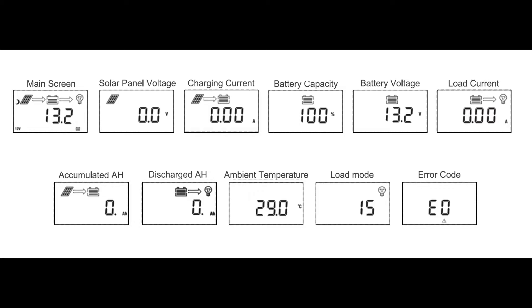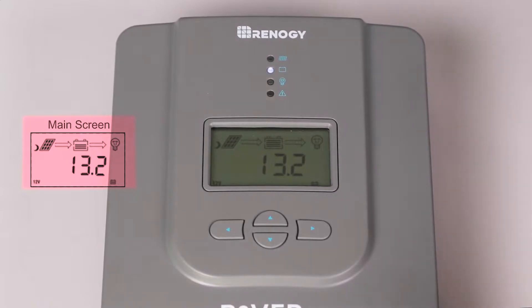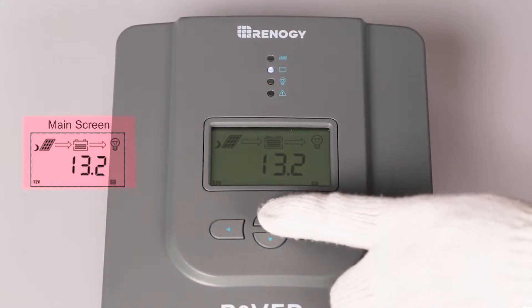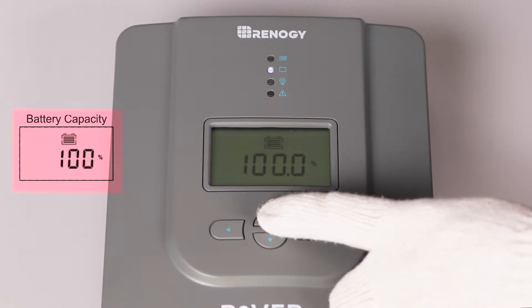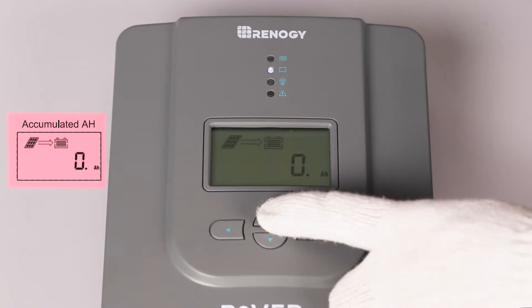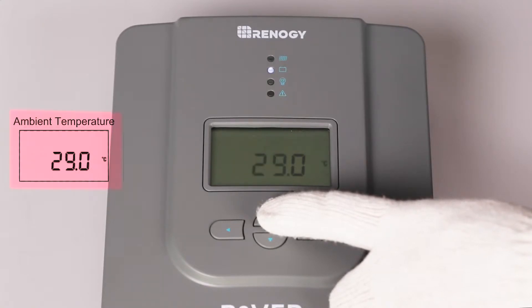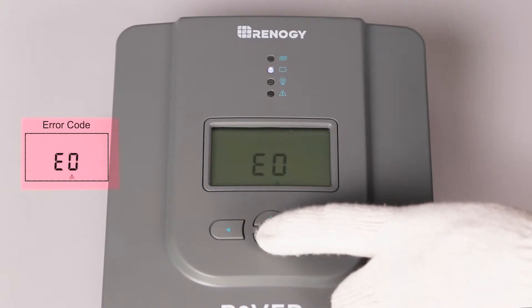The Rover PG will display 11 different parameters. To cycle through the displays, press the up or down button. The 11 parameters are system status, solar panel voltage, charging current, battery capacity, battery voltage, load current, accumulated amp hours, discharged amp hours, ambient temperature, load mode, and error code.